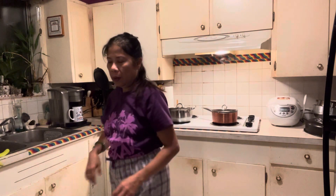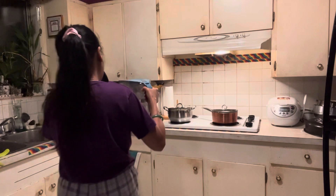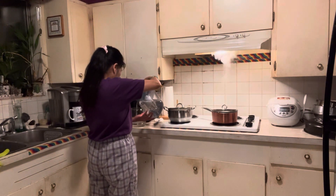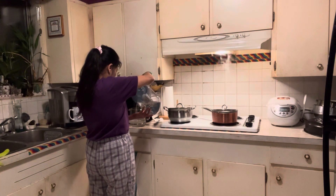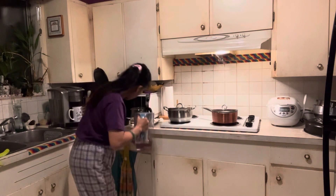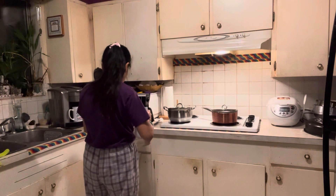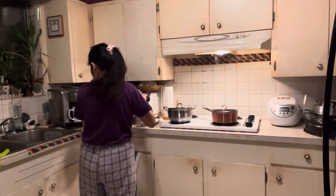I need water from my filter. What's your problem, dog? I need 6 scoops of coffee from the freezer.